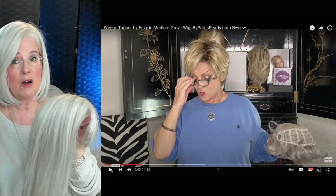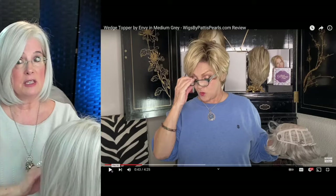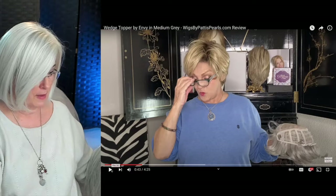So when Patty said that this topper has that lift, I'm thinking: if I'm wearing my natural hair, which is kind of sparse on top, I wonder if I add this little wedge topper if I can blend it into my own hair. Of course, let's try this on.